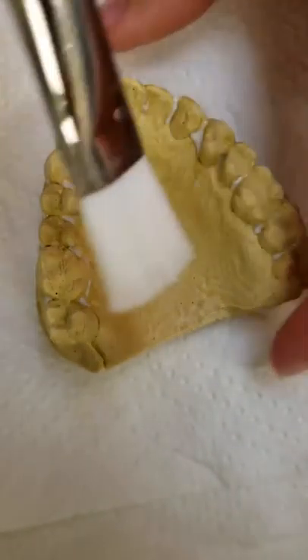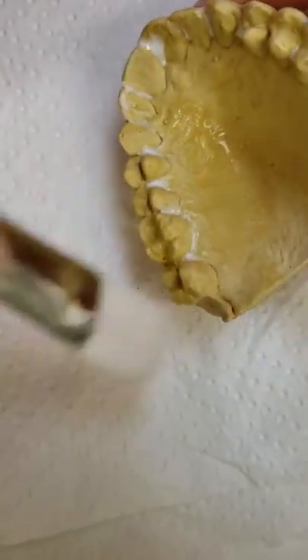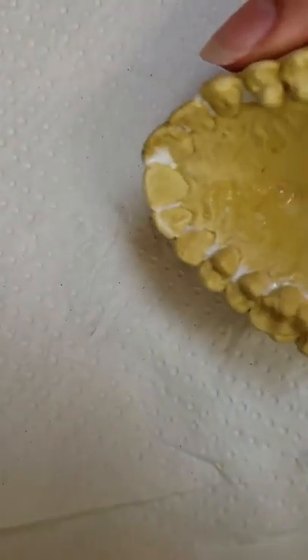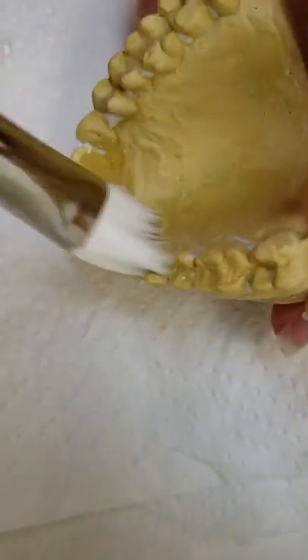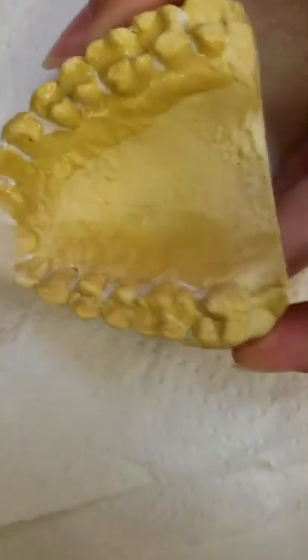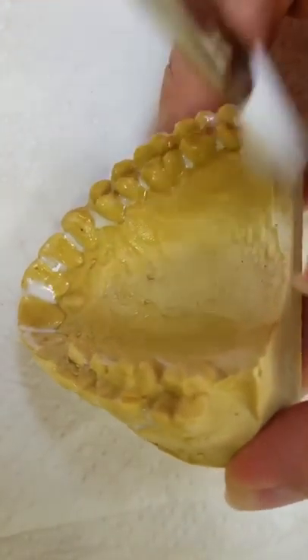Sometimes I'll just dump it right on. Really, you don't have to paint the whole model — I just like to paint a good amount of the soft tissue area around the teeth because it makes it easier for the tray to separate. You want to do it all the way around, buccal and lingual.